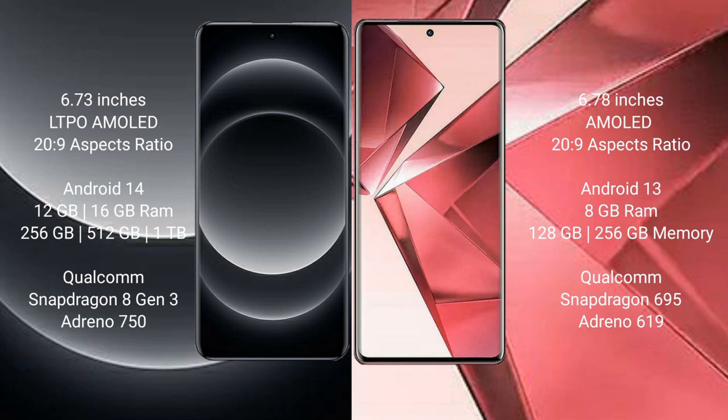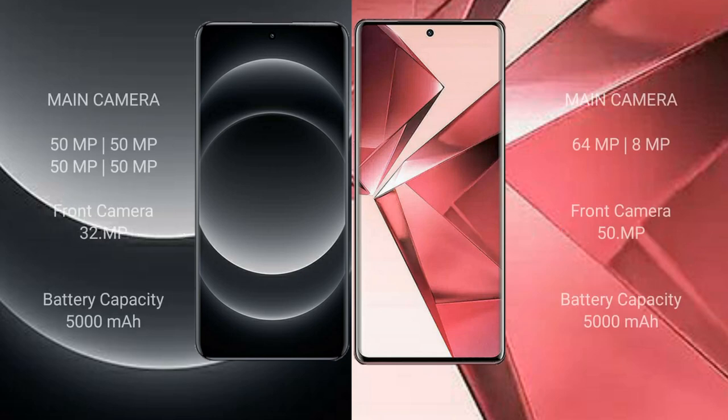Vivo V29e comes with 8GB RAM and 128GB or 256GB internal storage, Qualcomm Snapdragon 695 processor and GPU Adreno 619.